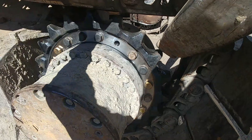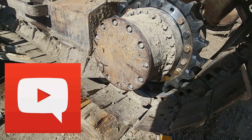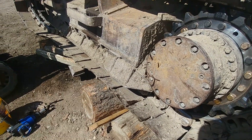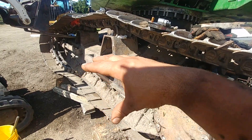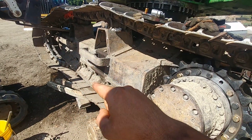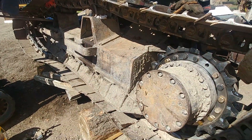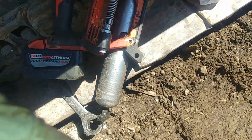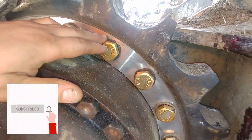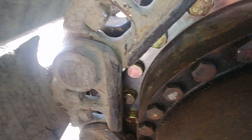It's all coming together. If you have any questions, put them down in the comment section below — this is just a short video to give you an idea. Once you have all bolts torqued, you just need to put the track on the final drive sprocket first and then over the idler, then pump grease, set the tension, and it will look like this. Simple as that. I hope it will help someone — take care and see you soon!